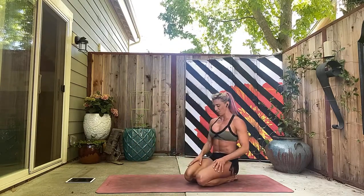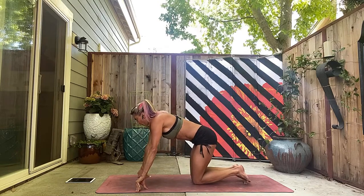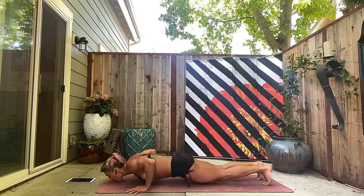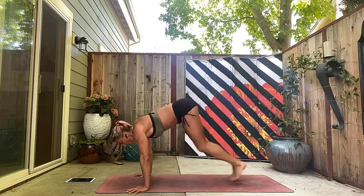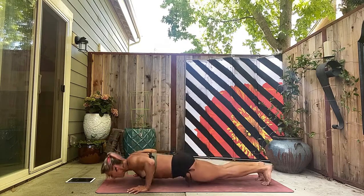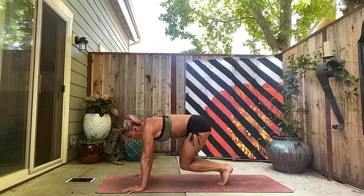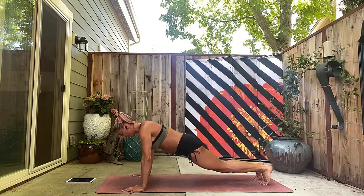Back to those push-ups. I'm choosing to go with the elbows wide variation, but you can always keep your elbows tight — whatever you want. You can change it up each time you go through. Six, seven, abs in, eight. Always an opportunity to work abs — nine, ten, eleven, twelve, thirteen, fourteen, fifteen, sixteen.